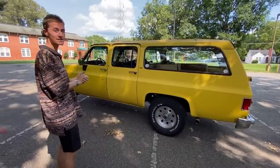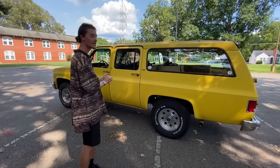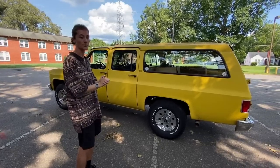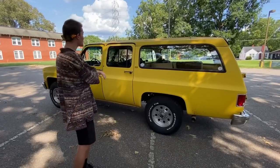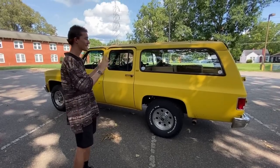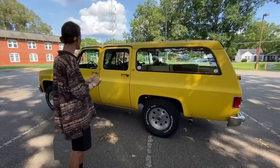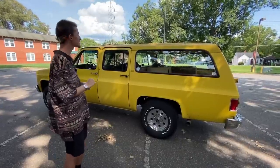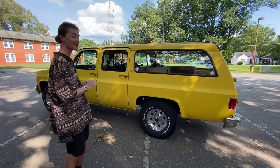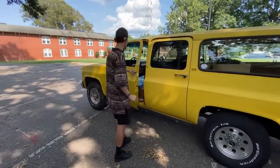Now that I've given you guys a little bit of an overview of what the car is, I think it's time to show you what this car is actually like. After the full tour of the interior and exterior, we're going to take it on a drive and let you guys know what riding in a 1991 Chevy Square Body Suburban is actually like. This is in the last two years of the Square Body Suburban. I'm going to start with the engine bay.